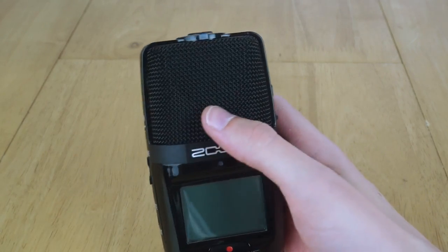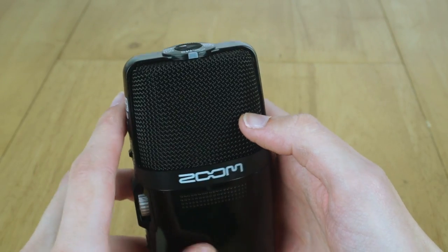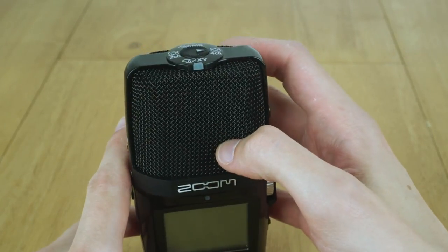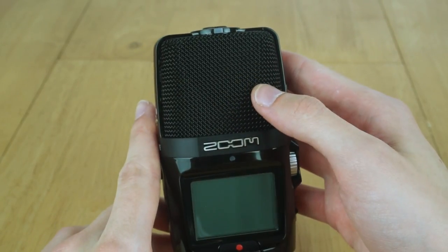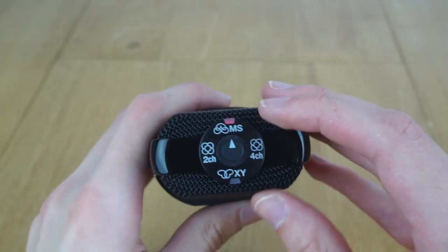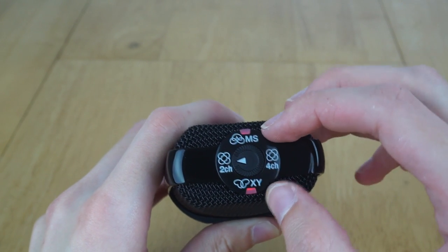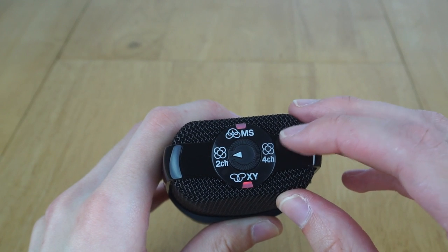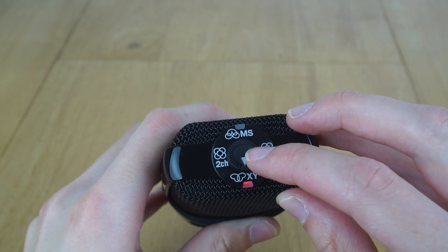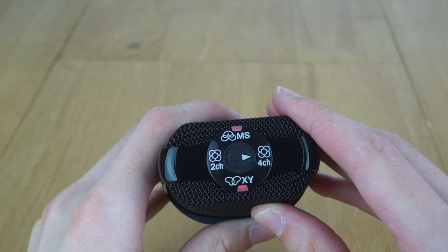Now let's take a look around the outside of the device, starting with the microphones. On this side we have a mid-side microphone, which is a special type that lets you adjust the stereo width - both while recording and even after the fact. On this side you have a standard XY microphone, which is a standard stereo microphone. On the top you find an adjustment that lets you choose which microphones to use: mid-side only, both channels mixed down to stereo, XY only, or four channel mode which records both microphones into individual files so you can mix them in software.